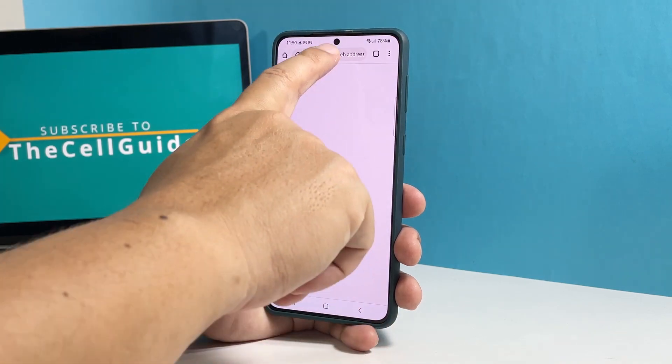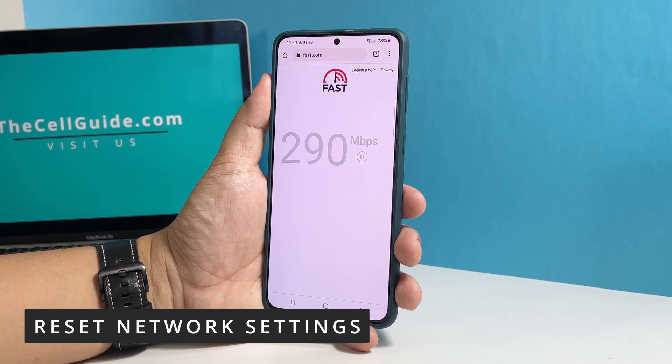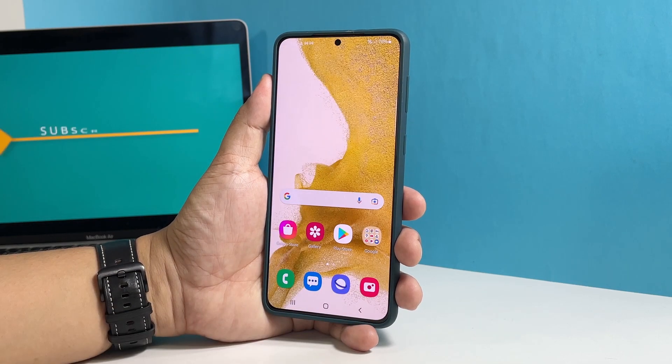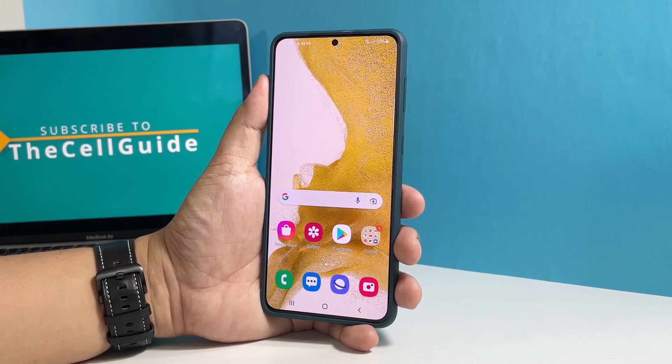If your phone still has a slow internet connection, then your next move is to reset the network settings. Such a procedure will bring all the wireless services back to their default settings and it might be what you need to fix this problem.